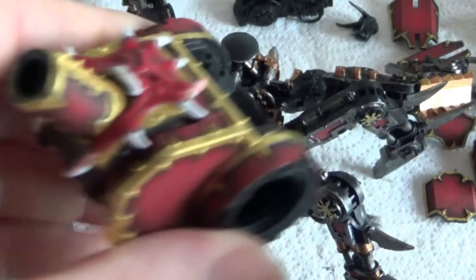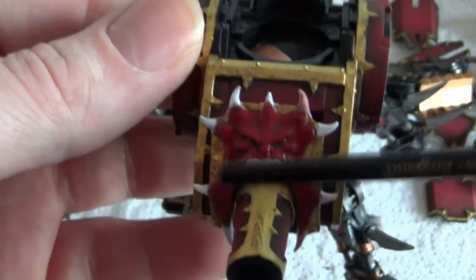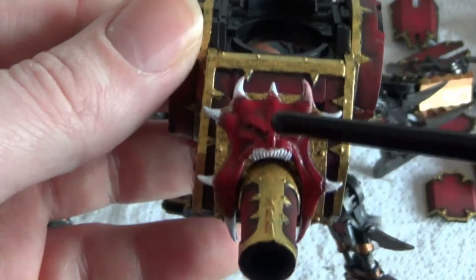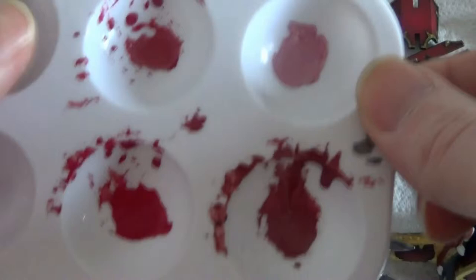Now the turret — this is what I'm actually working on at the moment. I'm working on the stretched skin over the actual barrel. What I'm doing is just starting to apply highlights into the pieces, then building them out and building them out until I get a really nice colour.